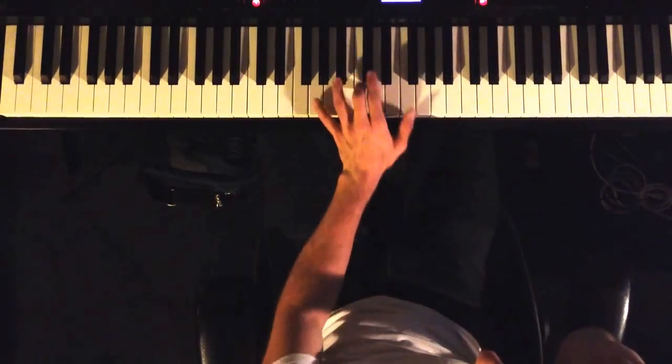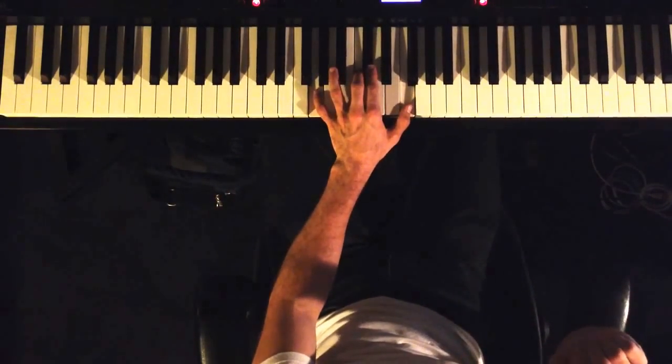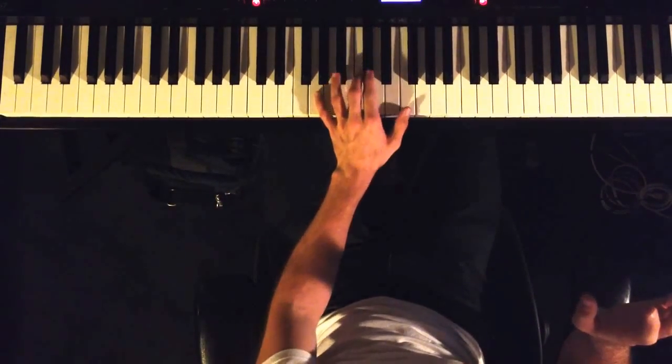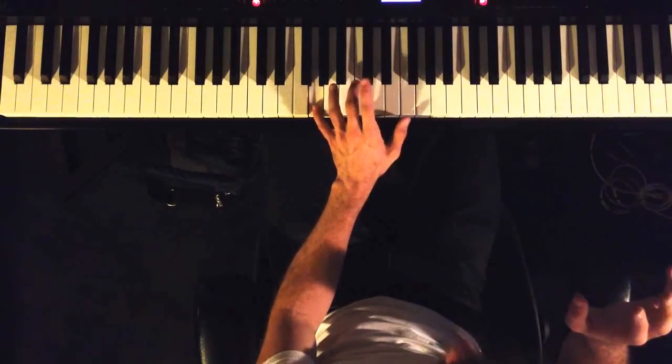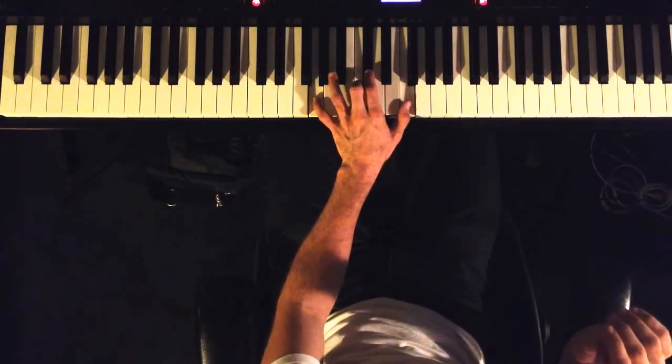So the comping — which I'm pointing out very specifically here — if you're thinking in A, this is an A dominant 7 chord with a sharp 9. So you have dominant 7, sharp 9, 3, and sharp 5.